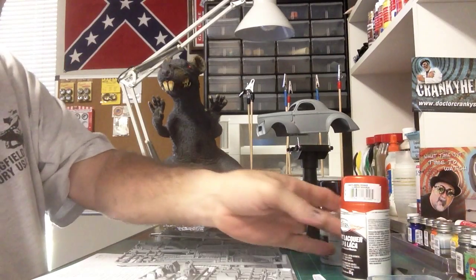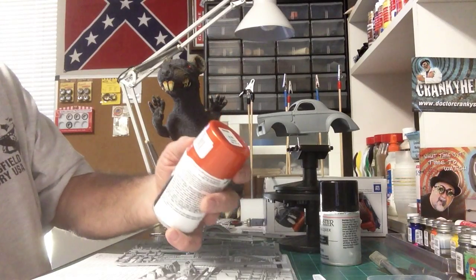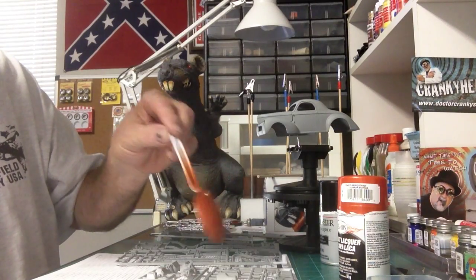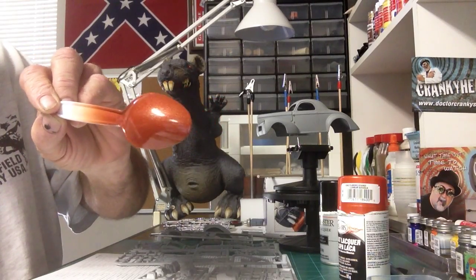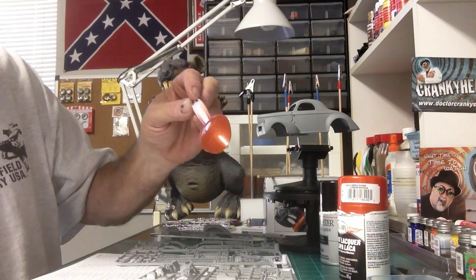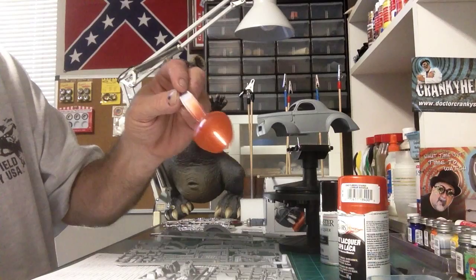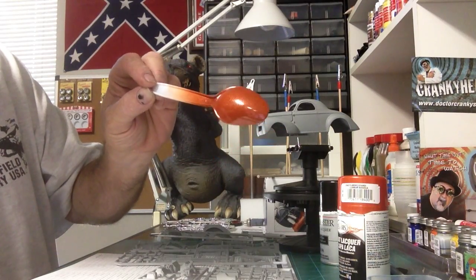I did decide on the color, I think. We're going to go with the Testors one coat lacquer — it's called Flaming Orange. I did a test spray this morning on a spoon, and if the spoon's any indication of how it's going to look, man, I think it's going to be beautiful. I love the color. It's just about three or four light coats of paint on there, and man, I think it's awesome looking.